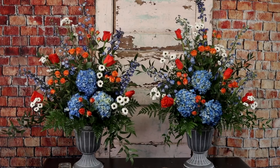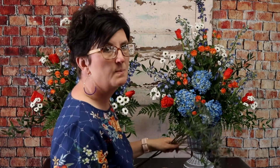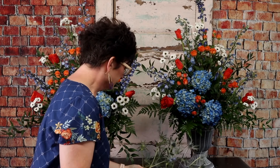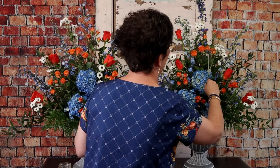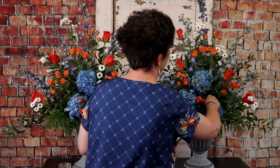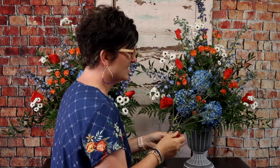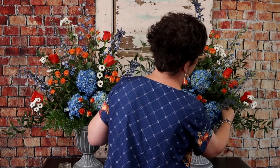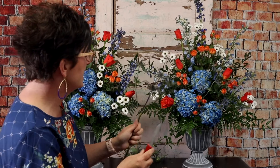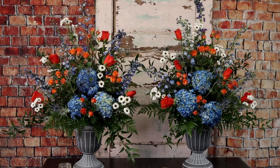Next we're going to add some blue thistle. A lot of people will tell you that blue thistle is a weed, and maybe it is, but it is such a pretty weed. We do order this in from our flower company, Budsy. I think this will add such wonderful texture — it's kind of spiky and fun. There's our blue thistle.